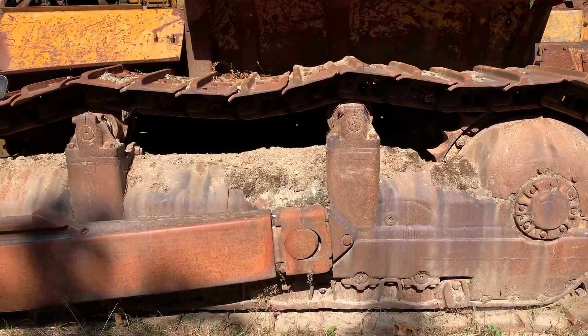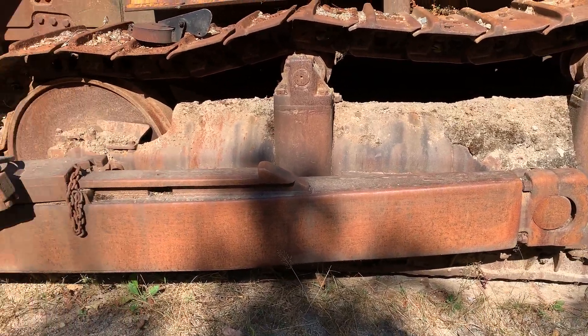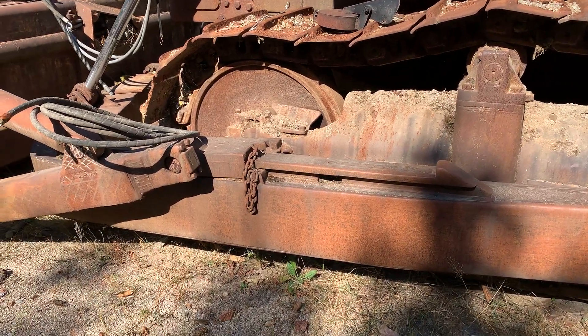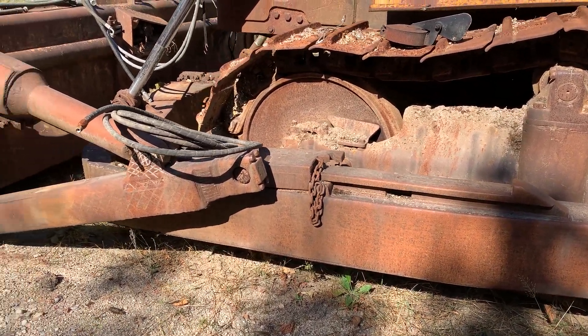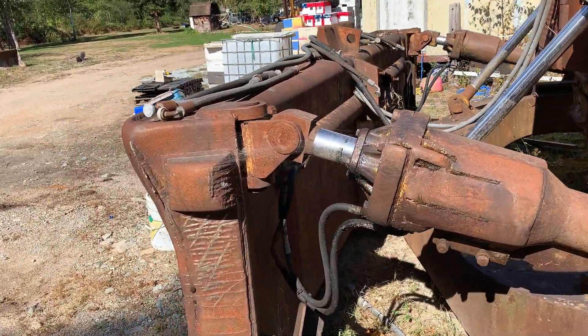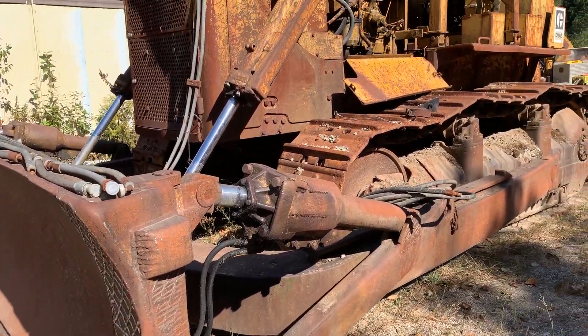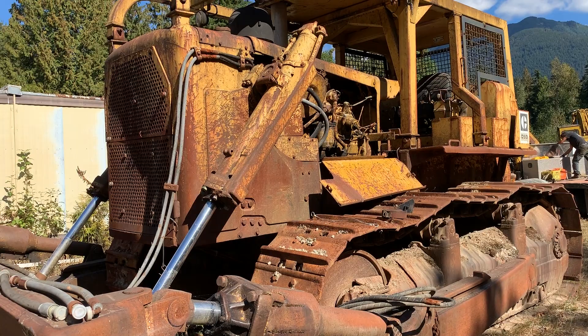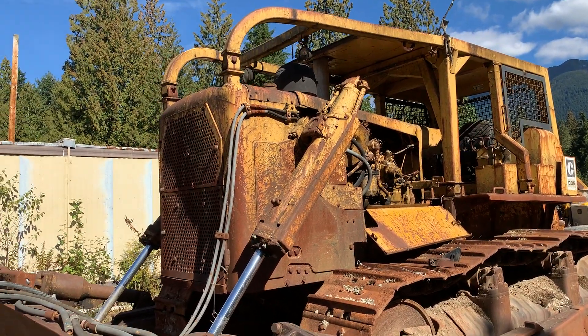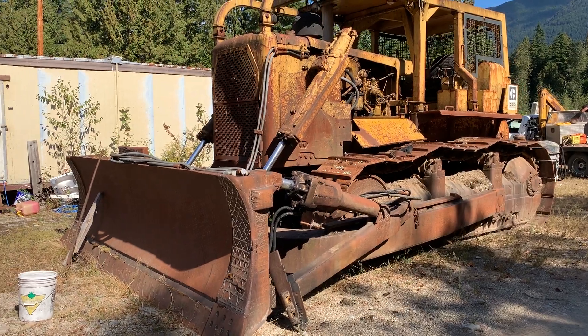Rails look not bad, sprockets are shot. Big ball and socket for the push arms — no good. It's got a hydraulic angling, looks like a Weld-Co slider blade, straight blade in the front — well, straight blade with dual angles. That's a great looking piece.